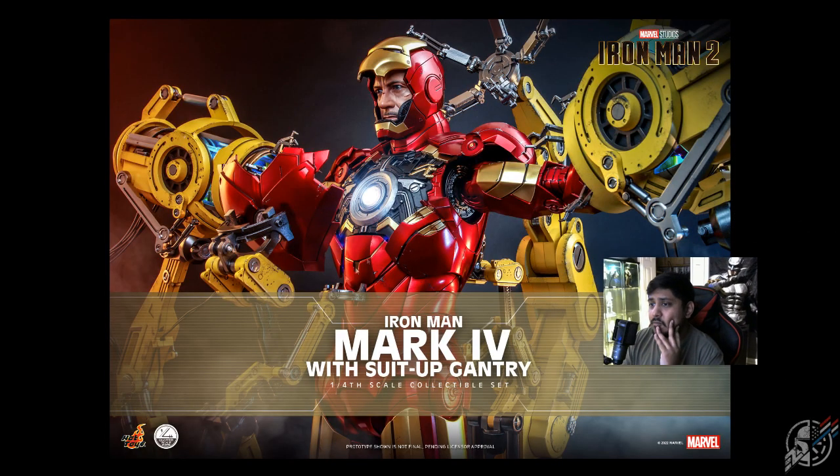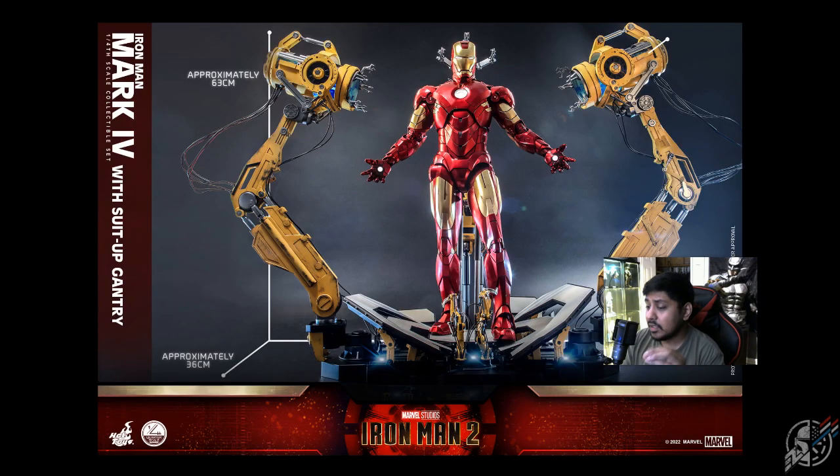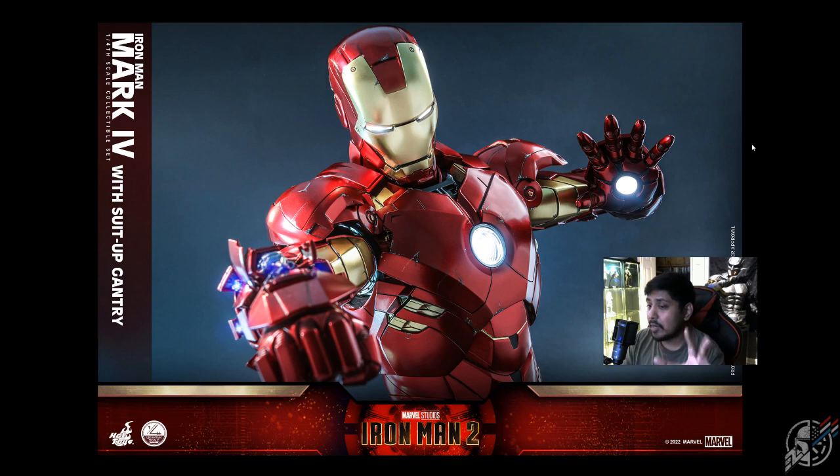As you can see, when you go into the quarter-scale line, the details get stupid — I mean it gets stupidly, horrendously good. I really love the attention to detail. This is Iron Man — what I feel is the most iconic suit. It's the most iconic suit for Iron Man in the entire line. This is one suit I kind of regret selling in my 1/6 scale line. For it to come to 1/4 scale with the entirety of a suit-up gantry, that's really, really cool looking. I really like the idea of how they gave you a real diorama to go with this guy.